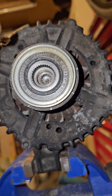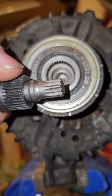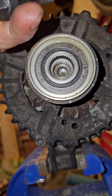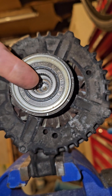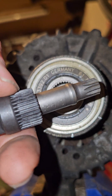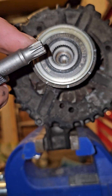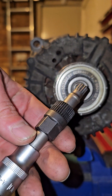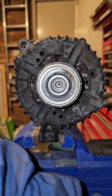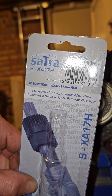If you could get just the spline tool on its own and had a long enough T50 Torx tool, you could pass it through. But my T50 was too short and I didn't have the correct spline, so it's actually better to get the all-in-one tool that does it for you. This particular one is a Polish brand called Satra.